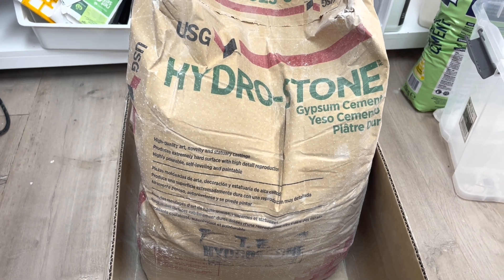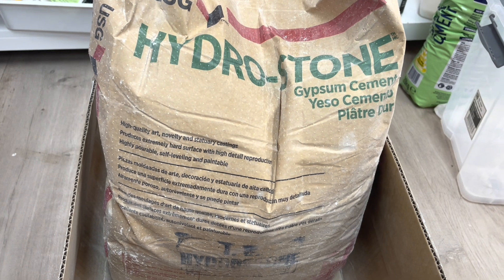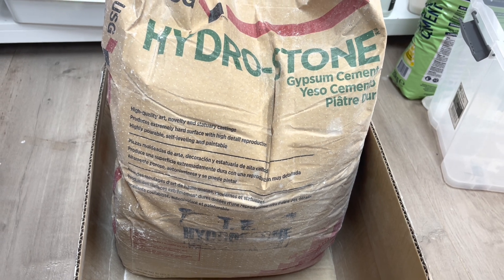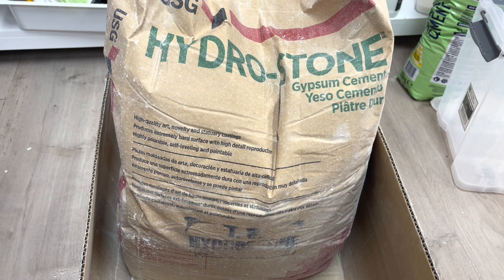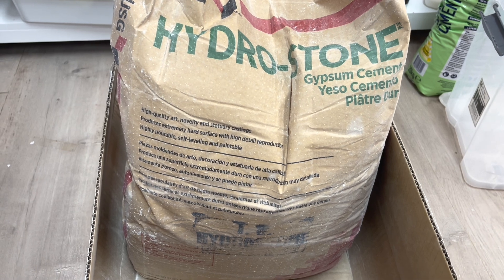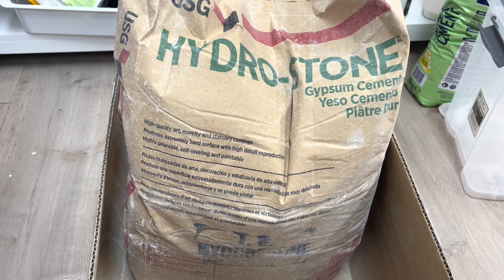This is the product we're going to be using — it's called Hydrastone. It is a cement-based product with plaster, and when you're making things like candle jars you need something that has cement but also has plaster of Paris in it. This is super, super hard. It's been used for a long time and it is half the price of jasmineite.